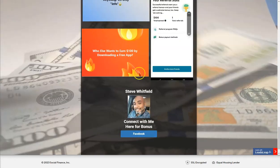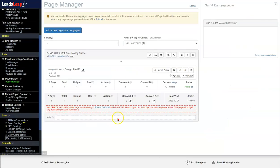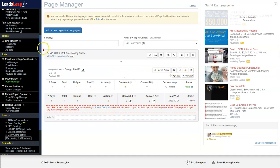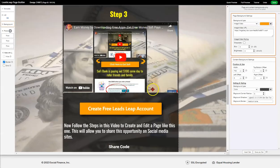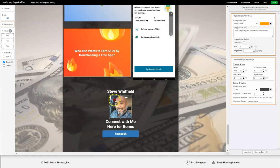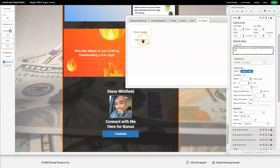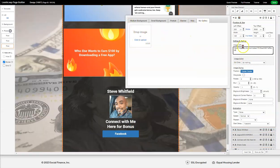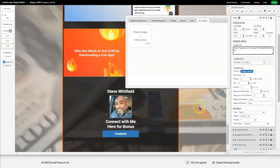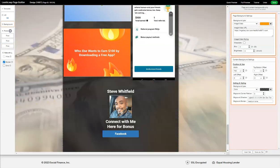You can also change the photo. To do that: go to Page Manager, select the funnel you want, hit 'Launch,' go down and click on the image. You would upload your image, select it, and it goes there. Pretty simple. If you need any assistance just reach out and I'll send you a free training I got my hands on.